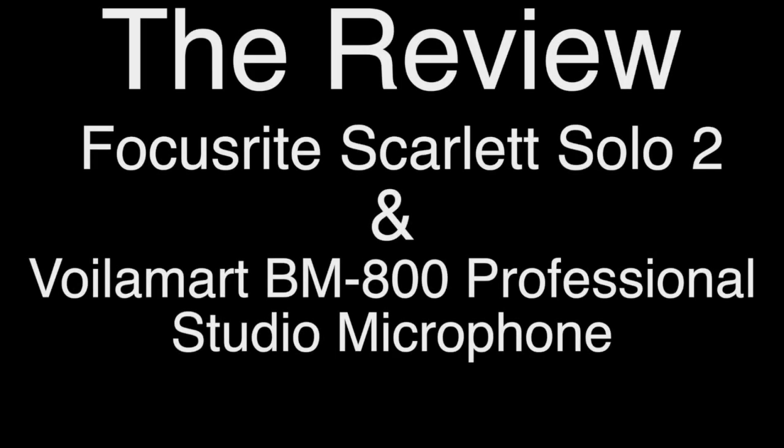Hey guys, welcome back to another segment of the review channel. Today we're going to review the Focusrite Scarlett 2 amplifier and also the Volumart 800 professional microphone. So let's get to it — we see the box in the mail.